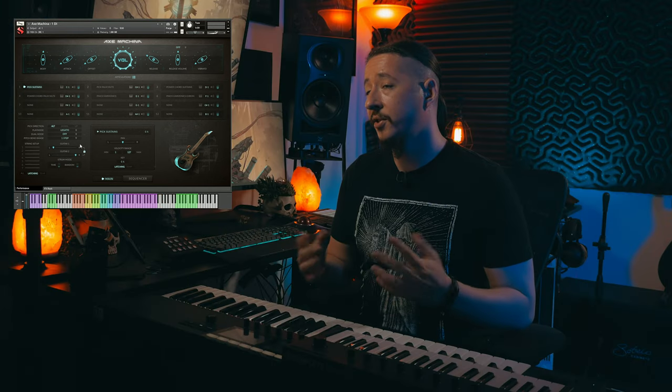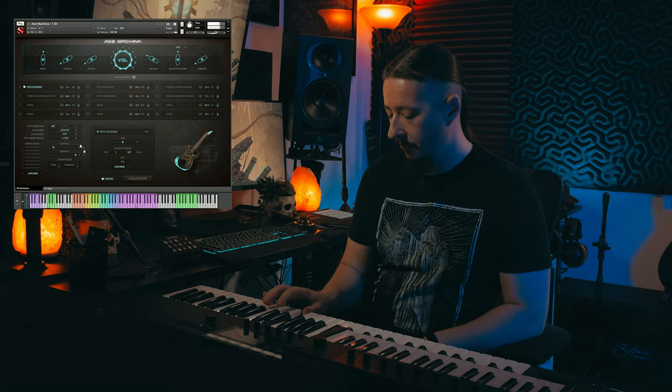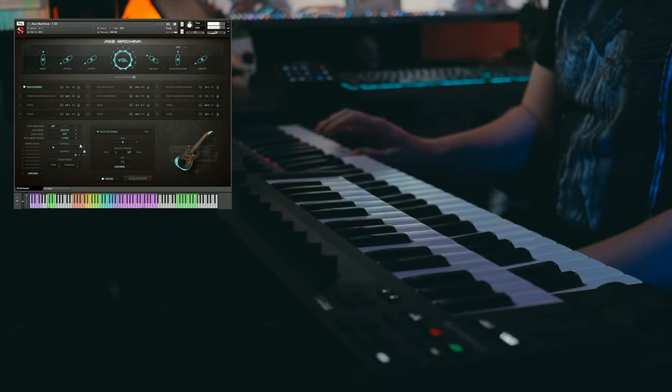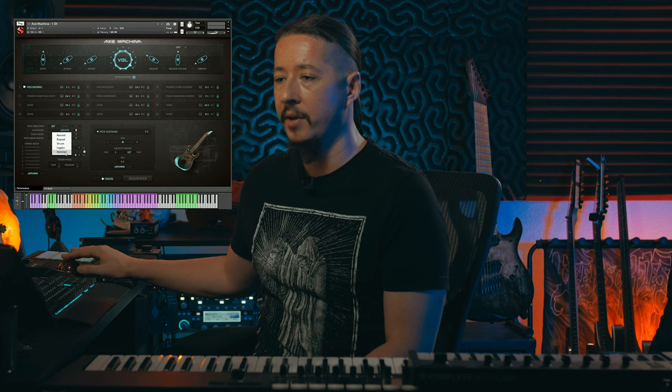With the legato mode, it's utilizing a pseudo legato but you're still getting that attack for the next note. If you're playing and holding a note, just like you normally would with any legato articulation, you'll have that smooth sound as it transitions. But you're going to hear a little bit of attack. When you go over here and set it to hammer, it's going to soften that attack and act as more of a hammer-on.